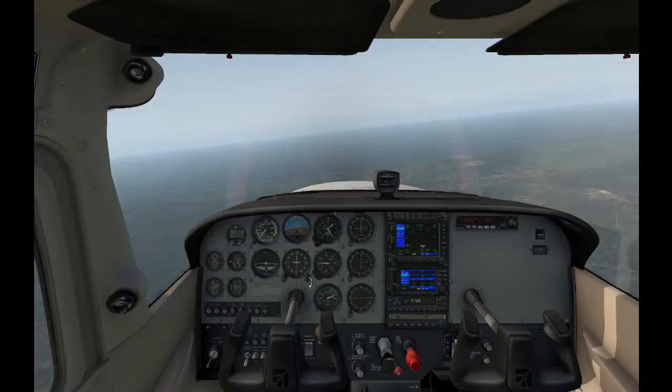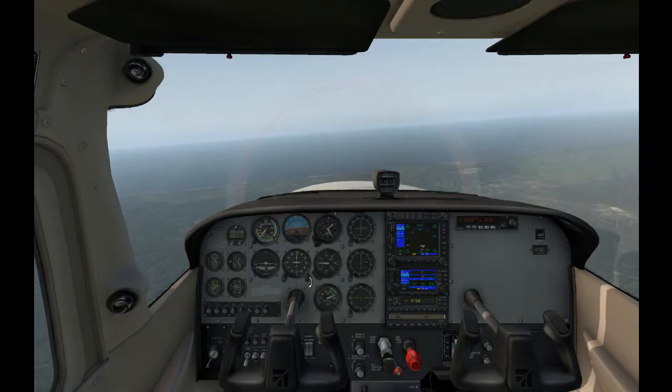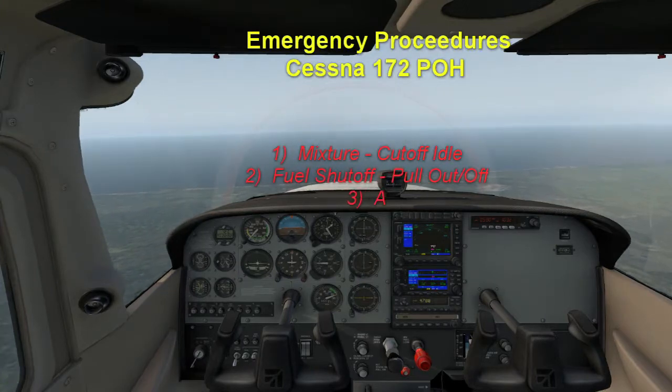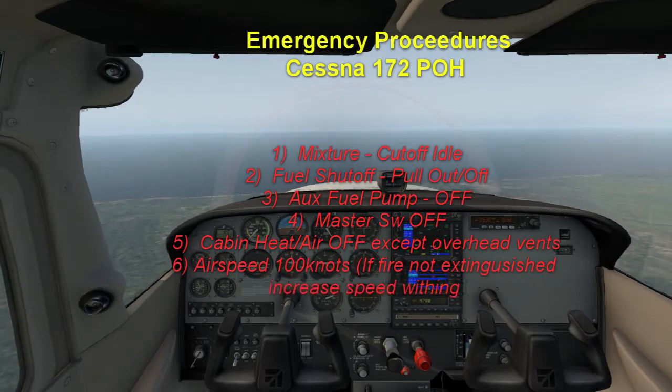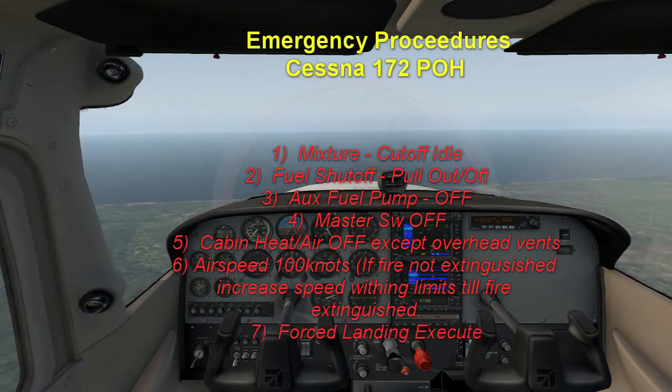Let's look at engine fire in flight. There are seven steps dealing directly with the fire. Number one: mixture idle cutoff. Number two: fuel shutoff valve pull out. Number three: auxiliary fuel pump switch off. Number four: master switch off. Number five: cabin heat and air off, except overhead vents. Number six: airspeed 100 knots — if fire is not extinguished, increase glide speed to find an airspeed within limitations that will provide an incombustible mixture — too much air for it to continue to burn.